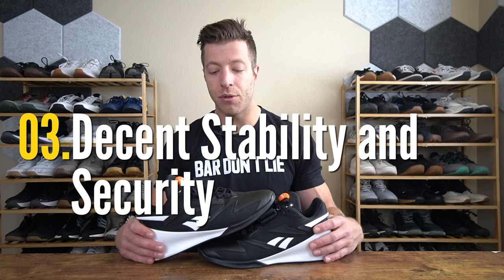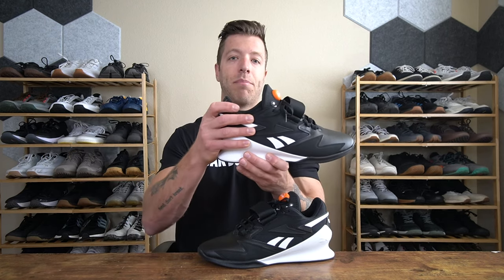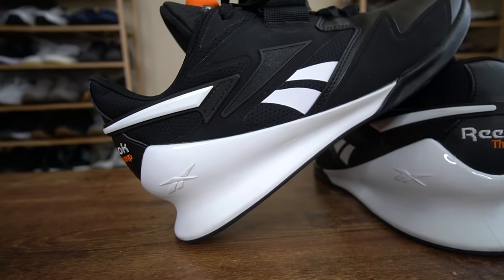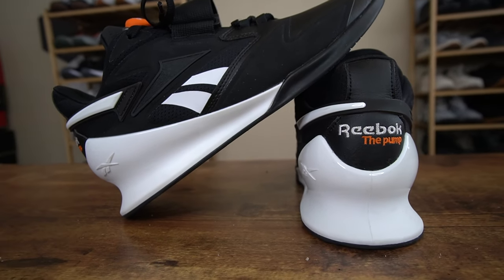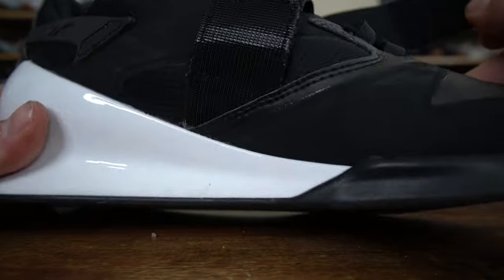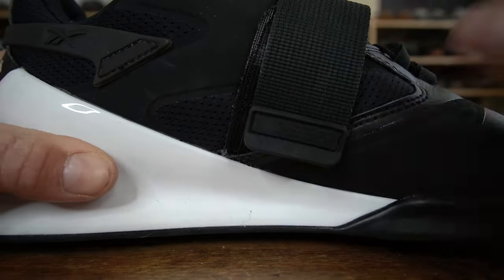My third pro is its overall security and stability. With this model you have a nice deep boot and a high ankle cup, so heel security and support should not be an issue. You also have a thick midfoot strap that provides plenty of security for the foot, and you can adjust that strap a little bit if you need to. It does add a nice range of midfoot security for different foot anatomies.